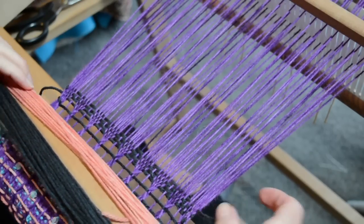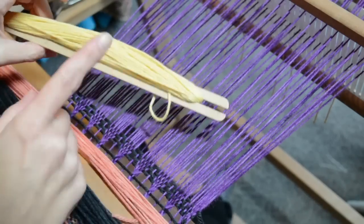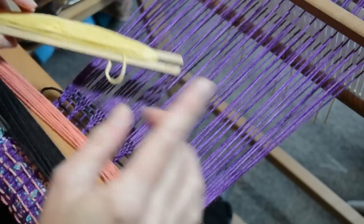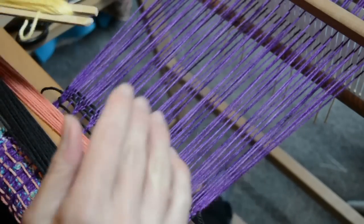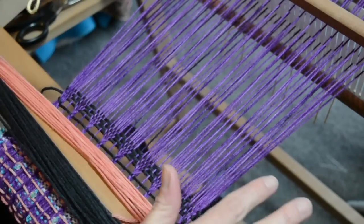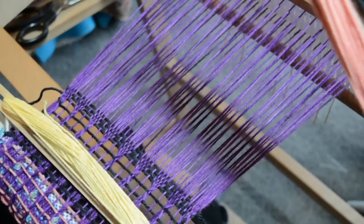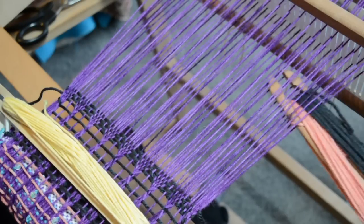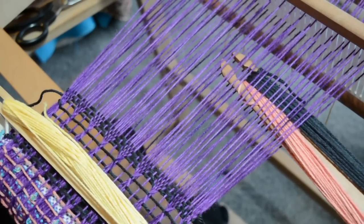I'm going to be using this dark grey thread, but I'm bringing in a second yarn as a contrast so that you can see where the different threads are going. When you're doing this yourself, you'll just be using your regular weft yarn — you won't necessarily be using two unless that's the effect you're going for. So we bring in our weft yarn.